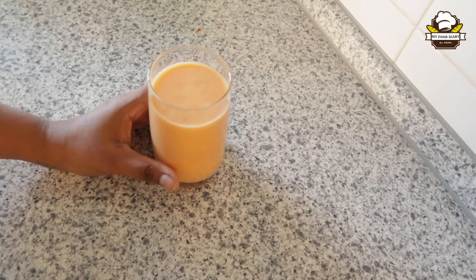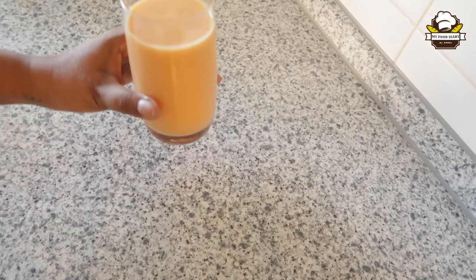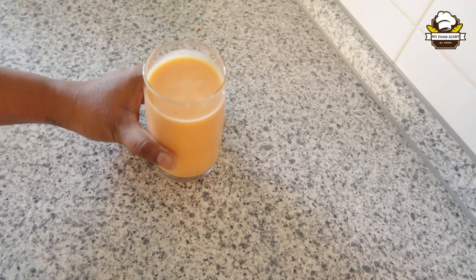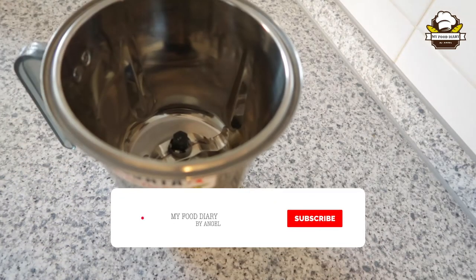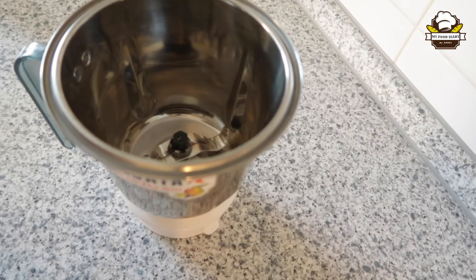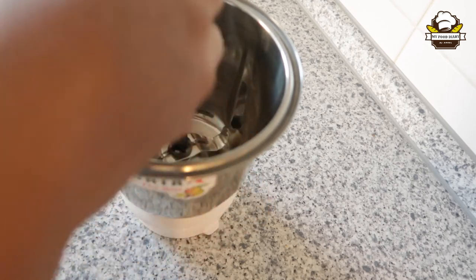We add the carrot juice as well. Now mix it with beetroot juice. Add a little bit of beetroot piece, then mix it a little bit.